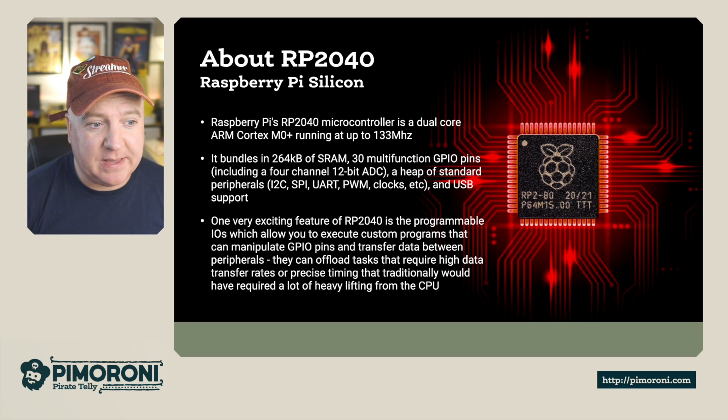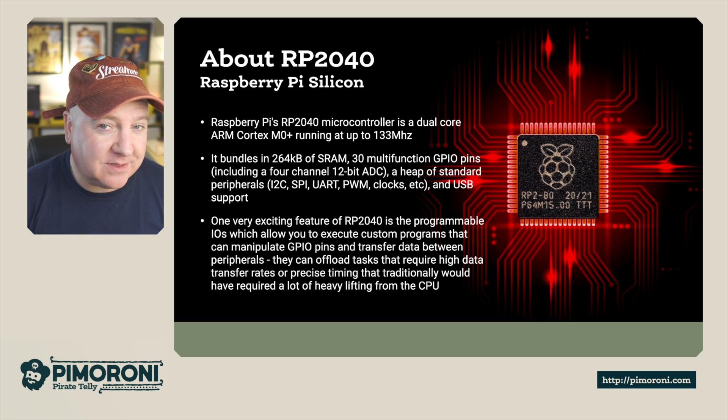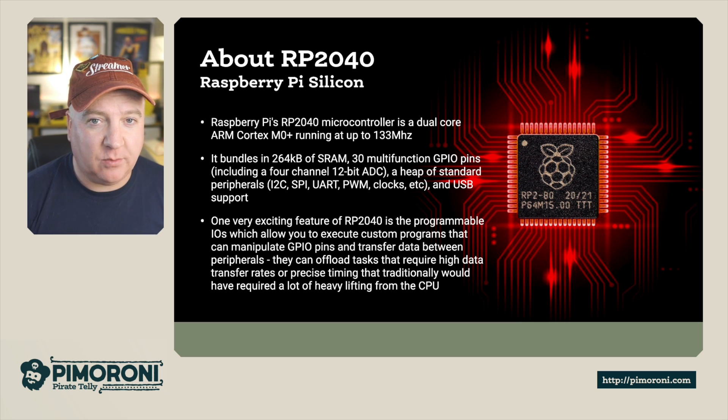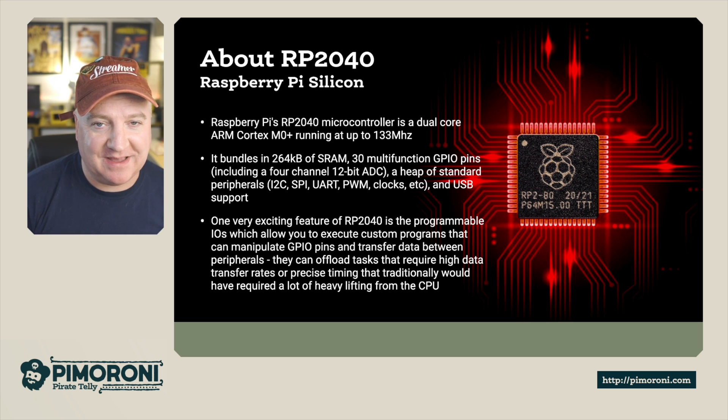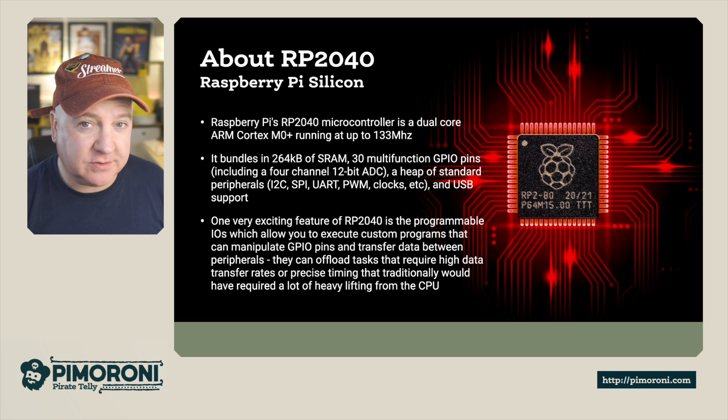This uses the exact same chip as the Raspberry Pi Pico — a dual core ARM Cortex M0+ running at 133 MHz, with 264K of RAM. It also has programmable state machines on the GPIO pins, meaning you can offload tasks requiring high transfer rates and precise timing. Unlike the Pico's 30 multi-function GPIO pins, the Tiny 2040 has 12.